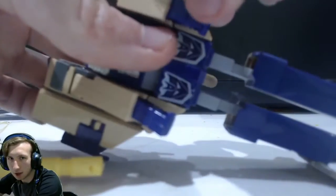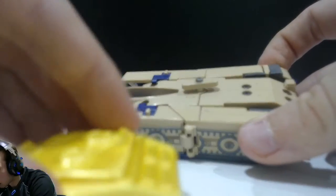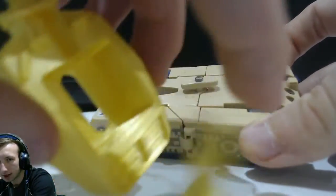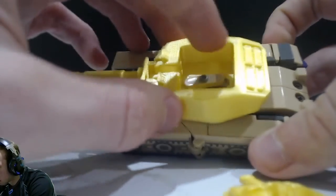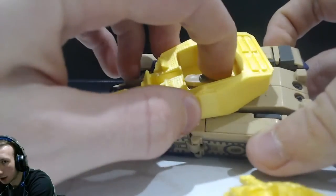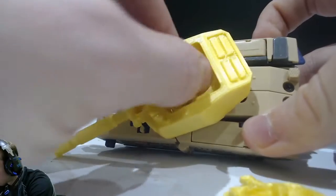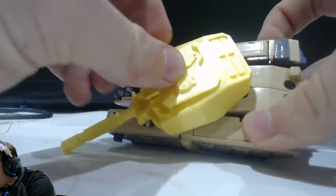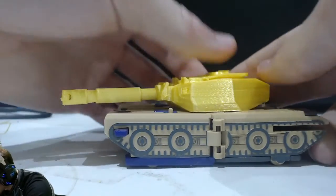I'm going to get this guy into tank mode and show you how to install it. To install, you take the hatch off — you see the hole in there — plug the turret on top and turn it like so, then pop the hatch back on.